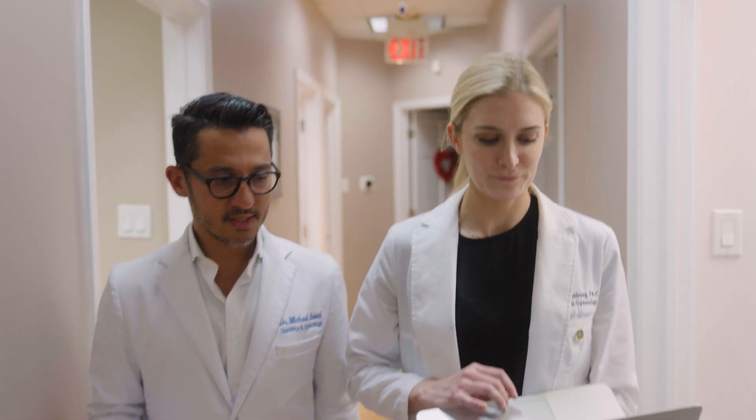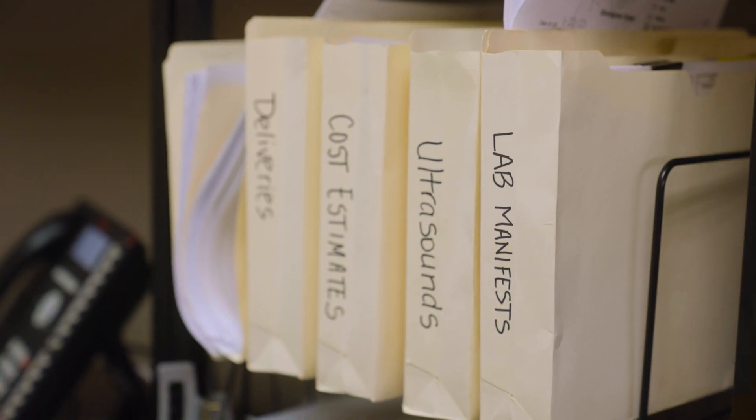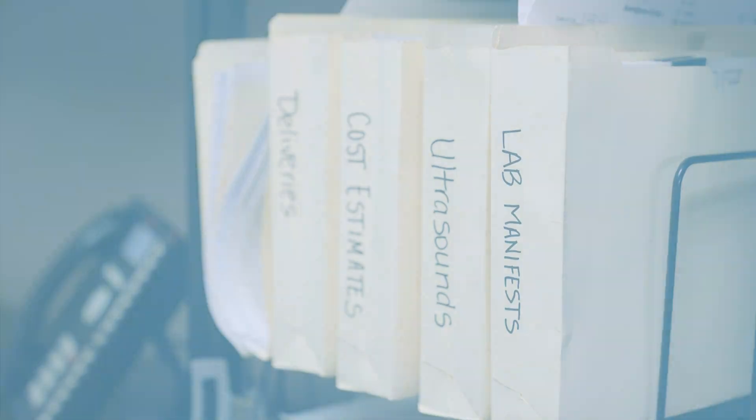Abbey comes in three different sizes. Regardless of the patient's body mass index, we're able to use each Abbey tailored to each patient. We don't have to think about whether this patient is a candidate for Abbey or not — it really is just part of our post-operative care.